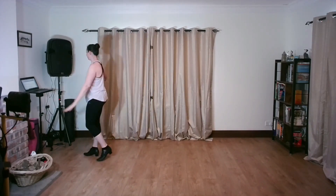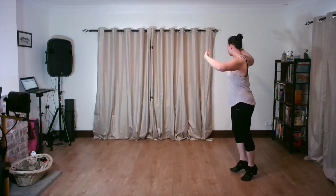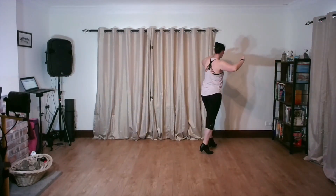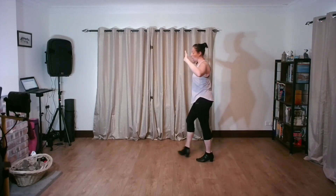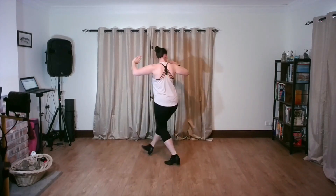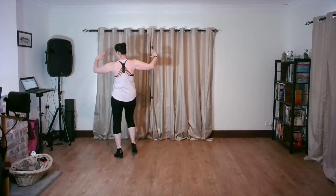Let me do the whole thing all in one: slow, quick, quick, slow, slow, slow, quick, quick, slow, slow, quick, quick, slow, quick, quick, slow, slow, slow, quick, quick, slow, slow, slow, quick, quick, slow, quick, quick, slow, and slow.